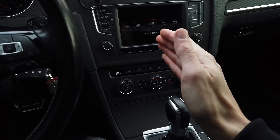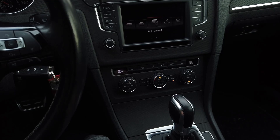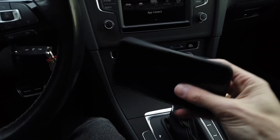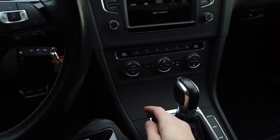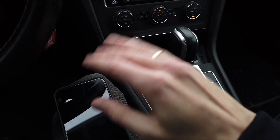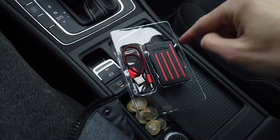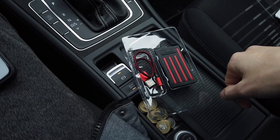This car is not capable of doing wireless CarPlay, only wired CarPlay, so I would normally have to use a USB cable to connect my iPhone to the USB port in the compartment. But instead of doing that, I'm going to connect this device, which will give us wireless CarPlay capabilities.